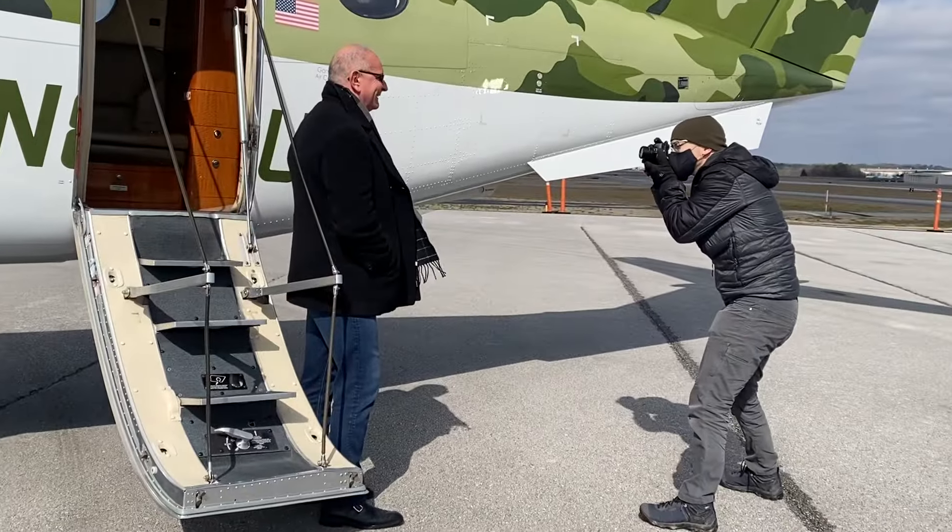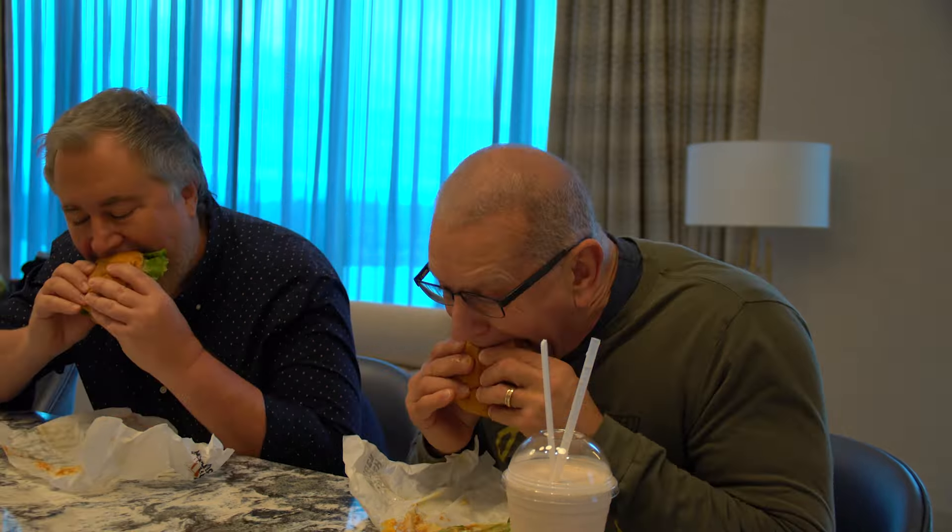Hey folks, welcome to what I call Quick Bites with Robert Irvine. I travel over 300 days a year and whenever I'm in a different city, I like to get a quick bite and catch up with somebody that I really admire. Today, that person is Bill Oakley.